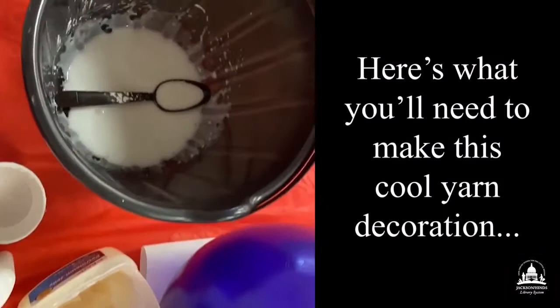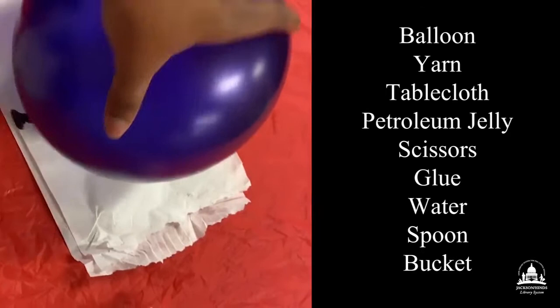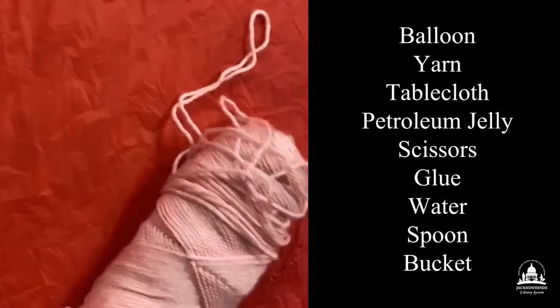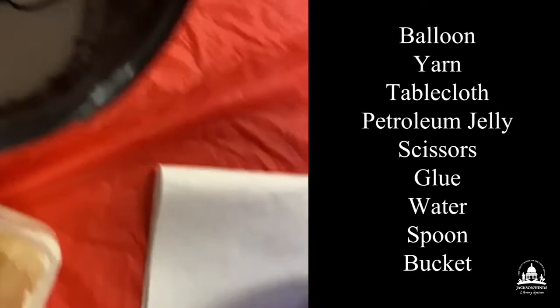Hi guys, welcome back to Alexander. I'm doing a voiceover to let you know what's in the video. I have a balloon, I have some yarn, and I'm definitely going to need a tablecloth for this craft. You're also going to need some petroleum jelly. I went ahead and greased the balloon so the yarn won't be as tacky or sticky on it. That's the yarn, and we also have a pair of scissors to clip the yarn.